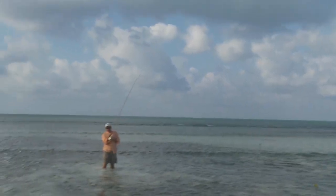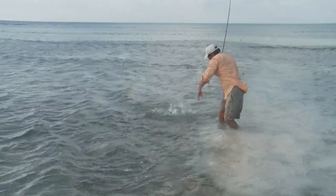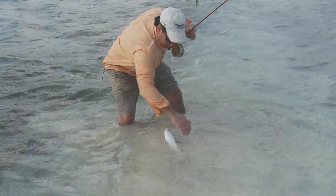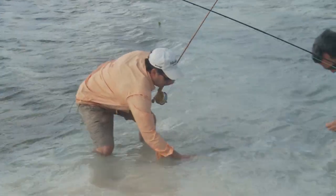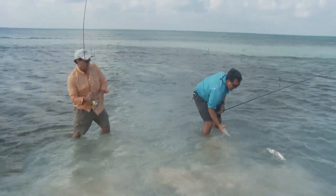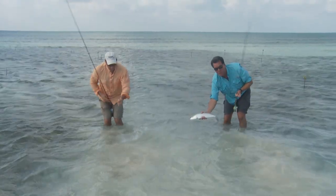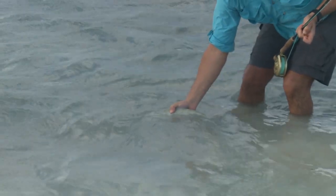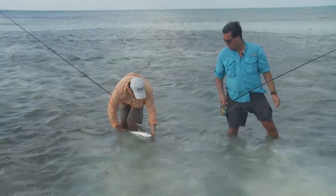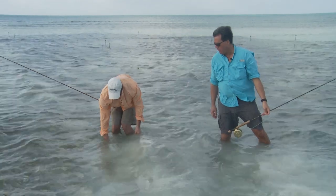Here he is coming in — a bonefish, a couple to three pounds. Look at that — aren't those nice, pretty bones? Nice little bonefish. And they took the fly for the strip. There he is again — a few pounds. They don't need much reviving — they're pretty spunky, ready to go.